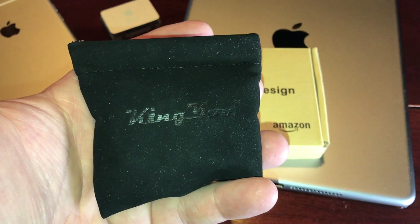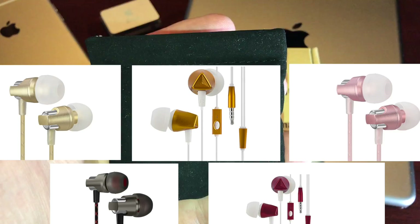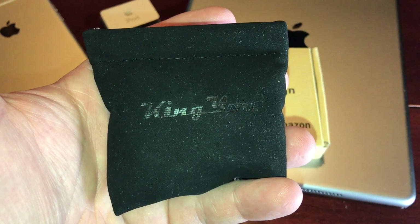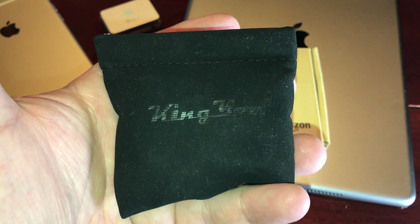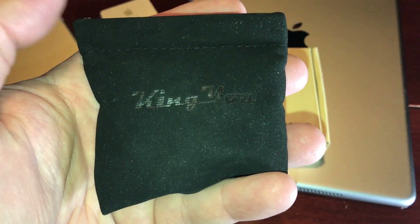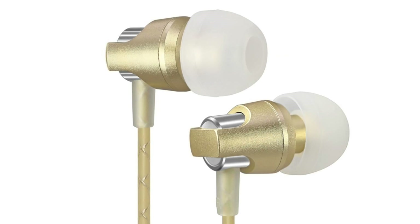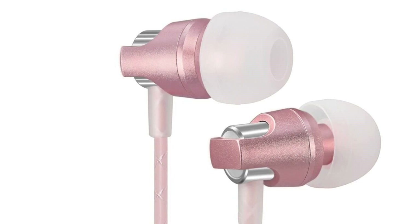They come in five colors. There are three golds, there's a black, and then there's a red color. The black and the red are a dollar more — they're like $15.99. Then there is a shiny gold, the gold that matches the iPhone, and then there is the rose gold, which I have right here.